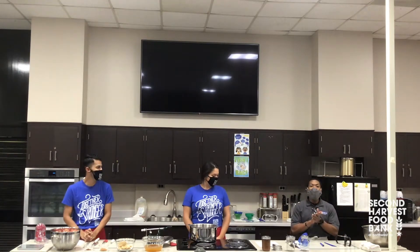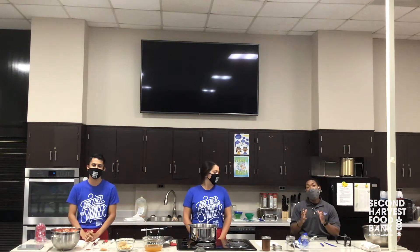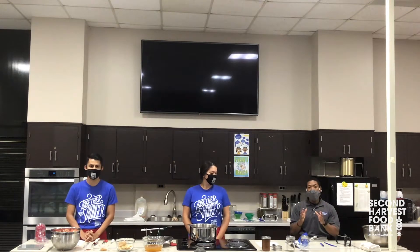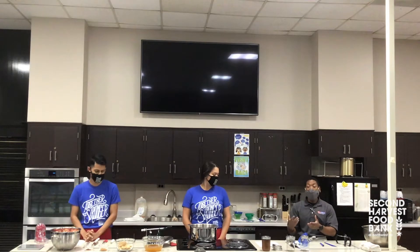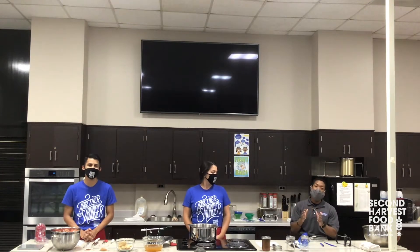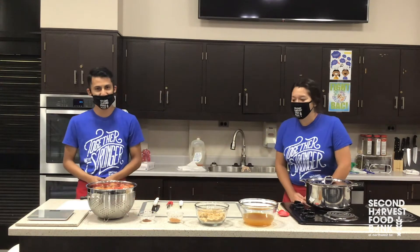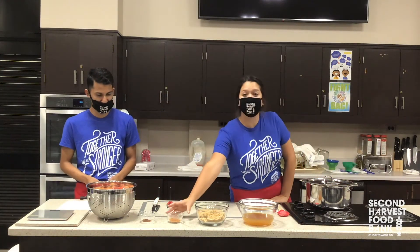Now that we have everybody introduced, we actually decided to come together and partner and show you how to can and preserve apple butter — one of the easiest recipes that we've shown people on both sides, us for our food extension and Second Harvest. We're here to show you not just how to prepare it, but also how to preserve it. For this recipe, we're going to need about four pounds of apples, one cup of apple cider, one cup of apple cider vinegar, one and one eighth cup of sugar, one and one eighth cup of powdered brown sugar, one tablespoon of ground cinnamon, and half a tablespoon of ground cloves.